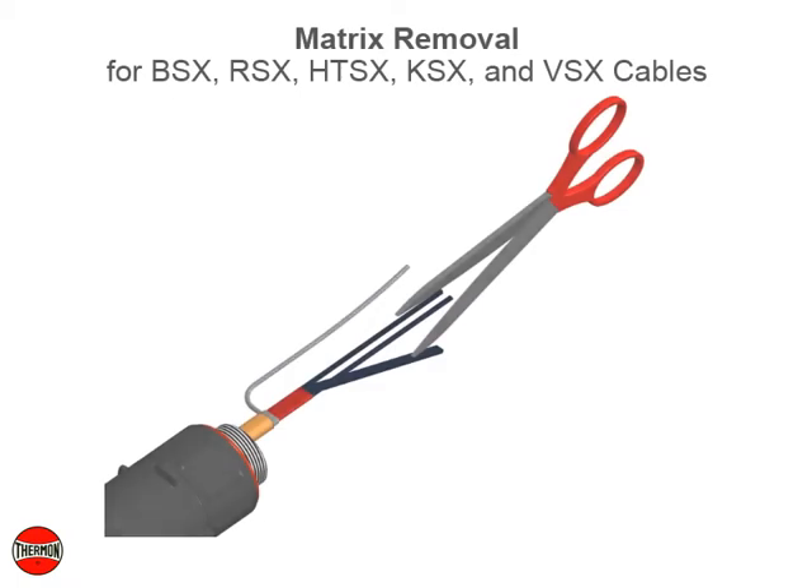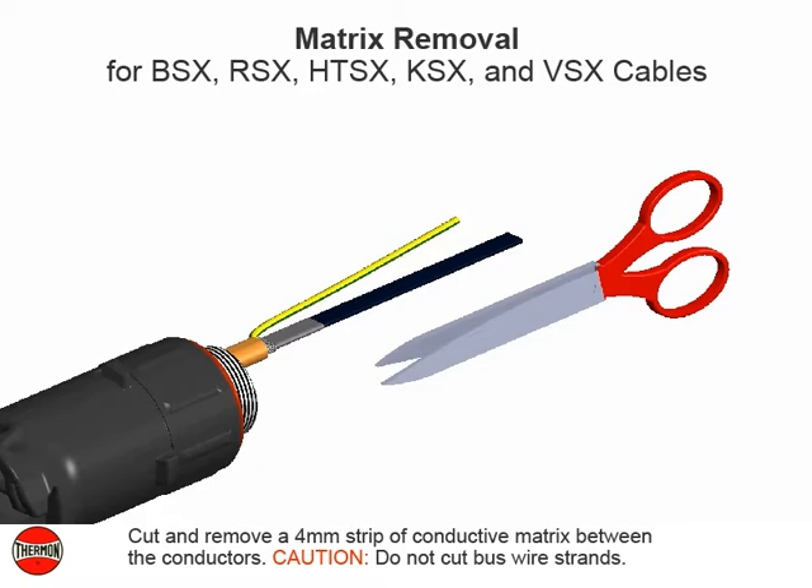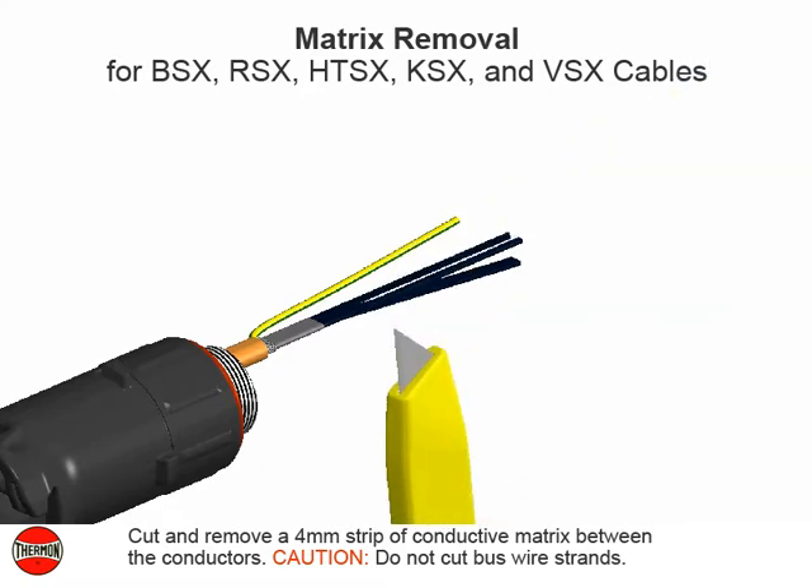Matrix removal for BSX, RSX, HTSX, KSX, and VSX cables. Cut and remove a 4 millimeter strip of conductive matrix between the conductors. Caution: do not cut bus wire strands.